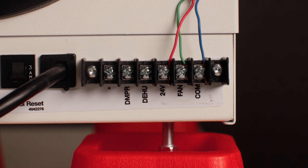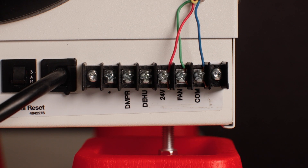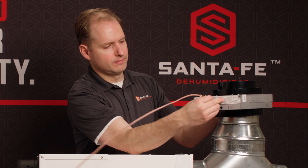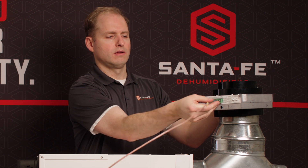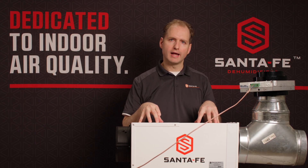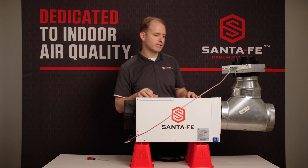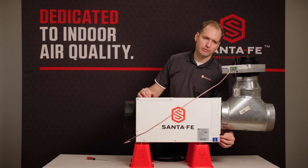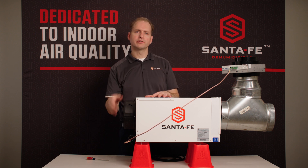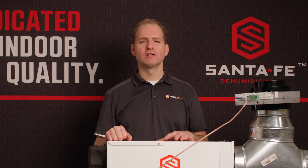Once you have that wired, you can simply plug the terminal block back into the damper. This damper does work independently of any humidity control that you may have. On the Ultra 70 you do have a humidity control option on the front of the dehumidifier that you can use, or if you want to use an external control you can wire that to the terminal block on the back. For more information please visit the Santa Fe website.